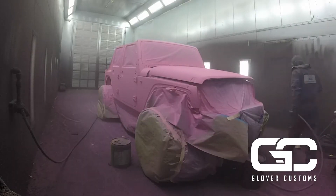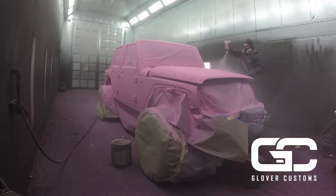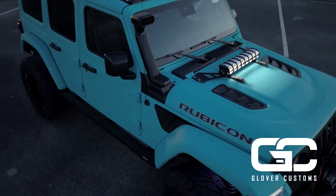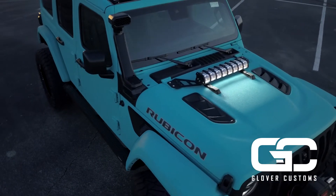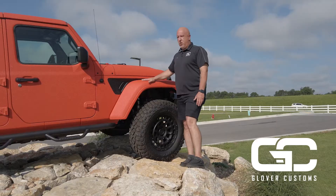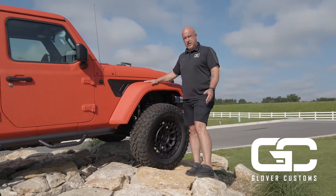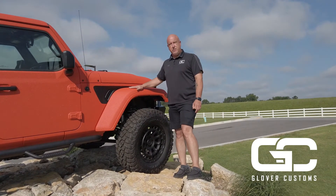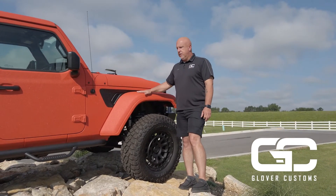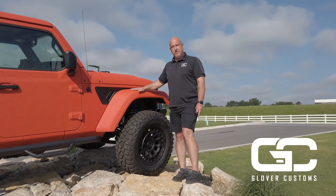If you come up with a color that we don't have, we can match from a picture all the way to completely customizing it to exactly what you want. For more information on ordering your custom Jeep or having us build your custom Jeep, all the information to get a hold of us is at the end of this video. We look forward to seeing you and hope to build you a Jeep.